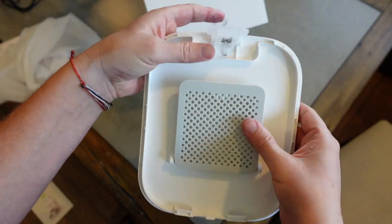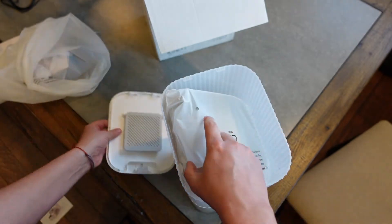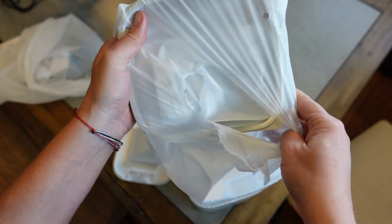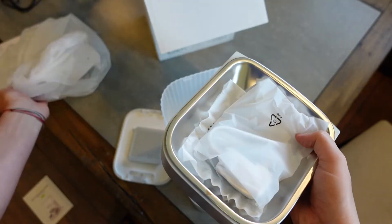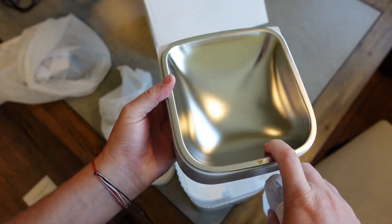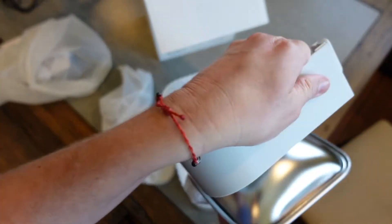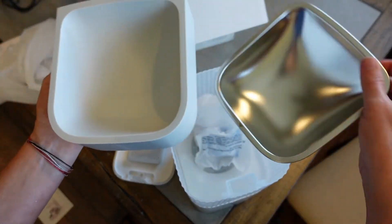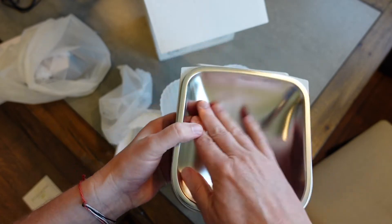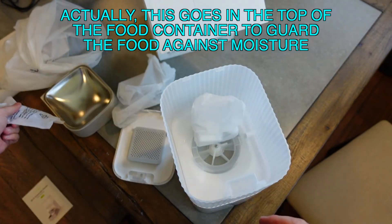There's a basket in there — not exactly sure what that's for, that's what instructions are for. Here is the base of it, which connects to the front — this is what the food will fall into. You get your nice stainless steel container, which is removable so it can be washed. Very easy to remove and wash. It's a nice bowl, not too wide or too deep.